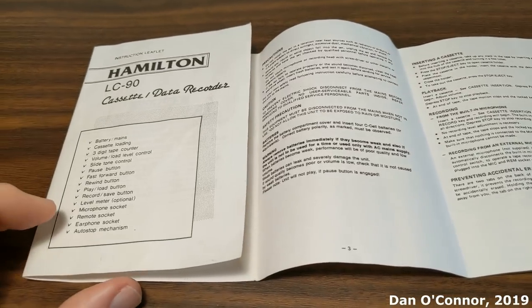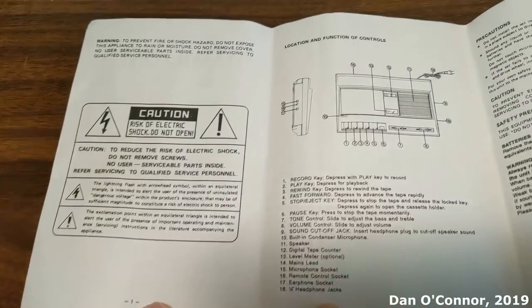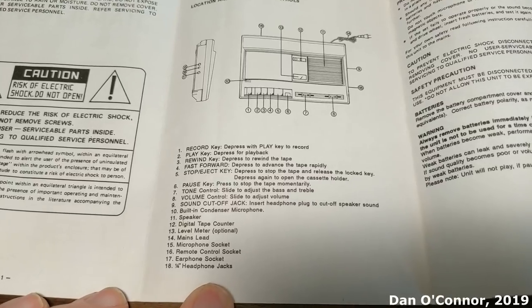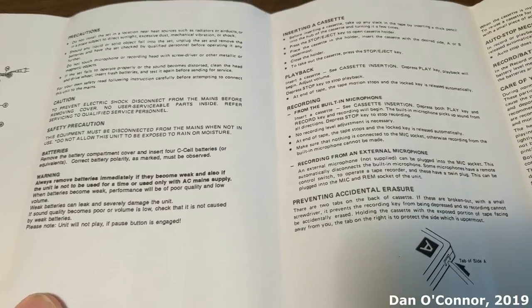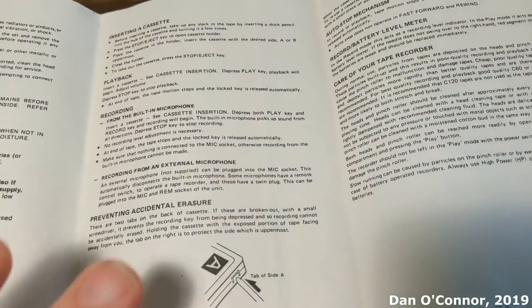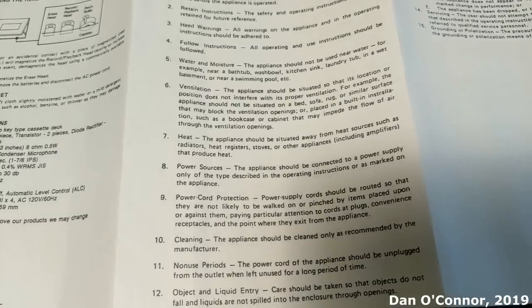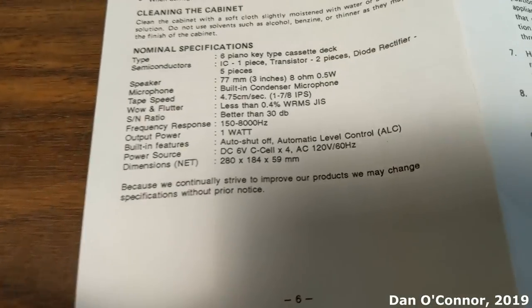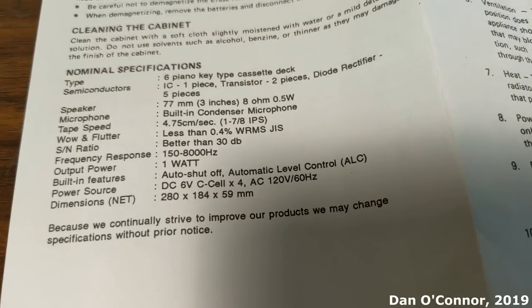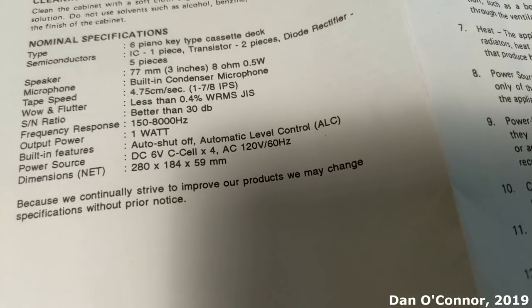Here's the instruction manual that was with it. You can pause your screen if you're interested and check things out. It's very standard information. Let's look at those specifications again — it doesn't say anything about bias, unfortunately.